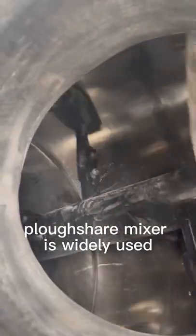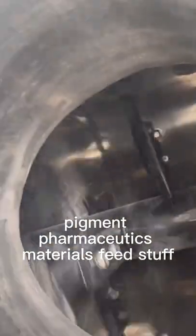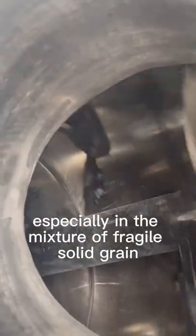Plowshare Mixer is widely used in the mixture of chemical materials, pigment, pharmaceutics materials, feedstuff, and especially in the mixture of fragile solid grain.